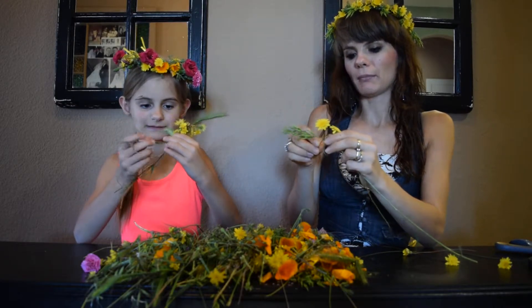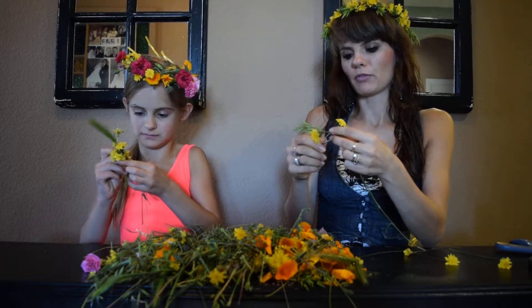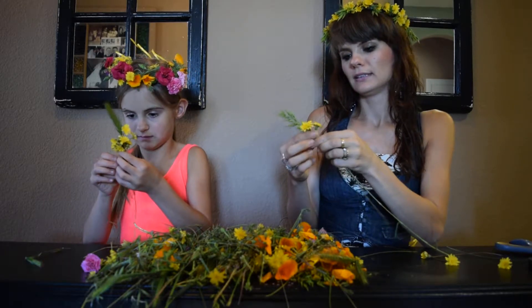When I was growing up, I loved doing this. And when we go fishing with my husband and my son, if I see wild flowers I love to pick them and make these. They're so relaxing and just so pretty.